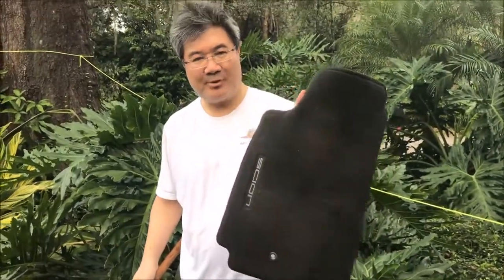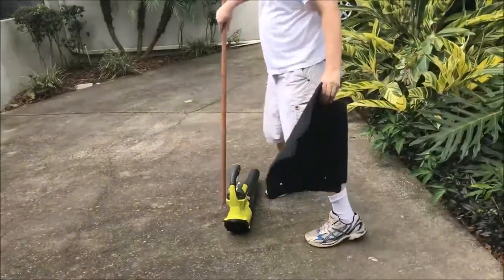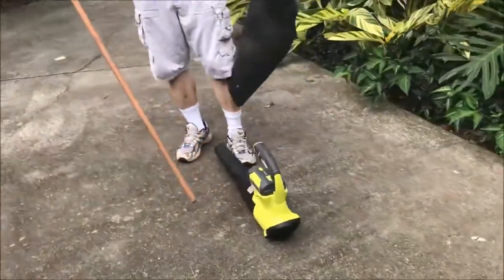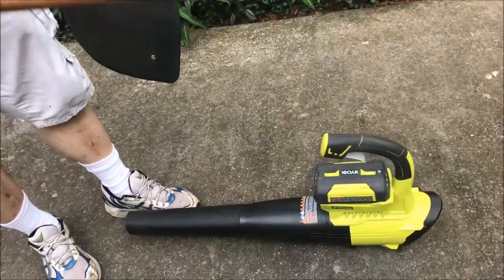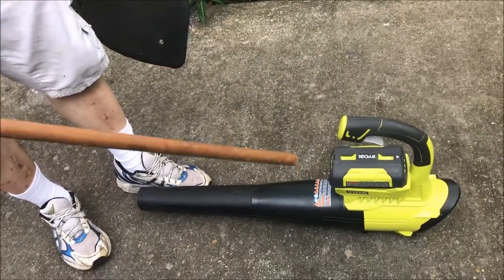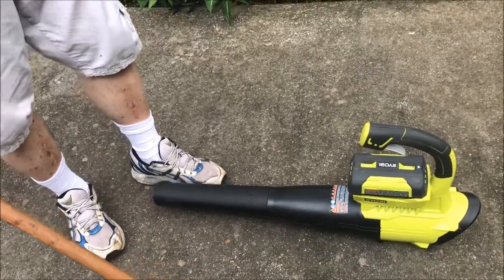I have a better way to do it — I need to use some power equipment. This here is a leaf blower, my nice little electric Ryobi leaf blower. It's not the most powerful leaf blower we have in the house, but this one is quieter than my gas one, so this is good for this demonstration.